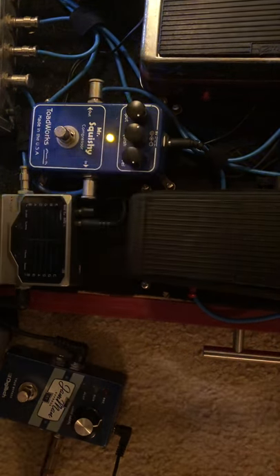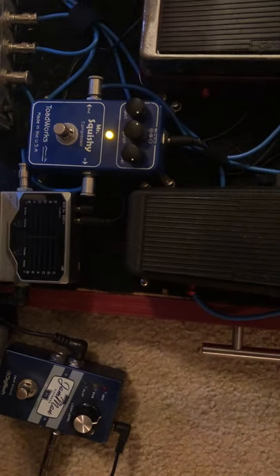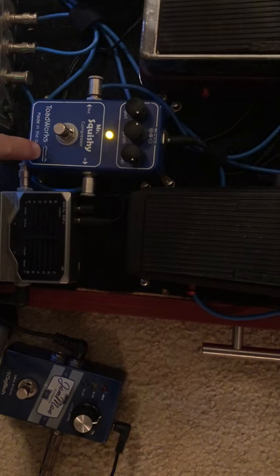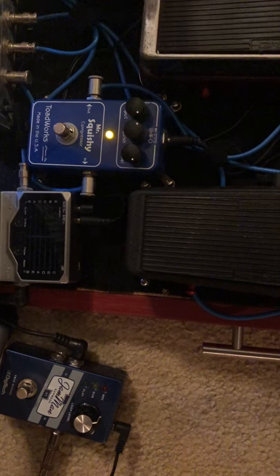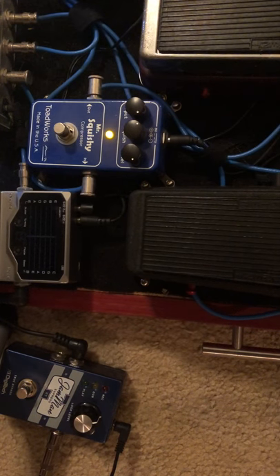Howdy y'all. Just going to do another little review here real quick. This is going to be on Mr. Squishy. Mr. Squishy is a Toadworks compressor. They go by a different brand now but they still are in production. Really, really cool stuff.